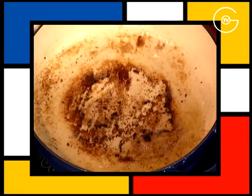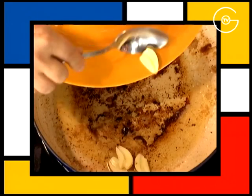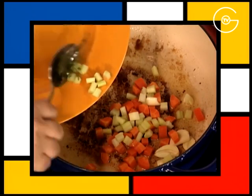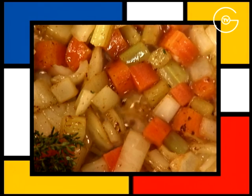Retirer la moitié de l'excédent de gras de cuisson, ajouter les gousses d'ail, les carottes, le céleri, le thym, l'oignon et laisser suer sur feu vif pendant 3 minutes.